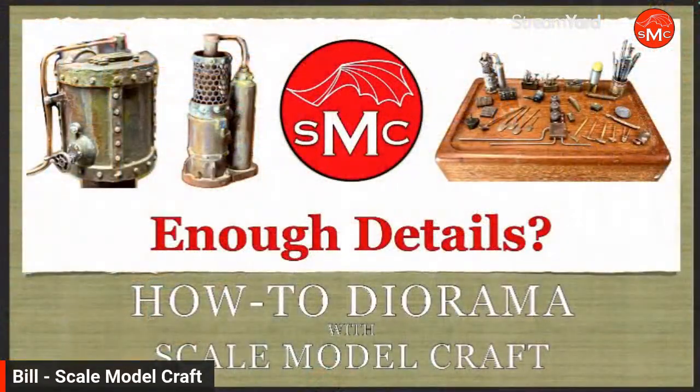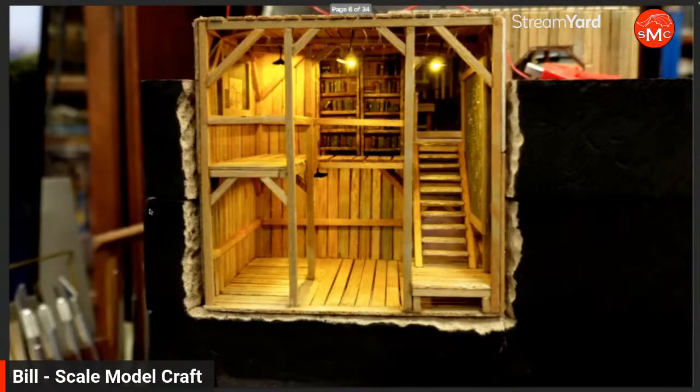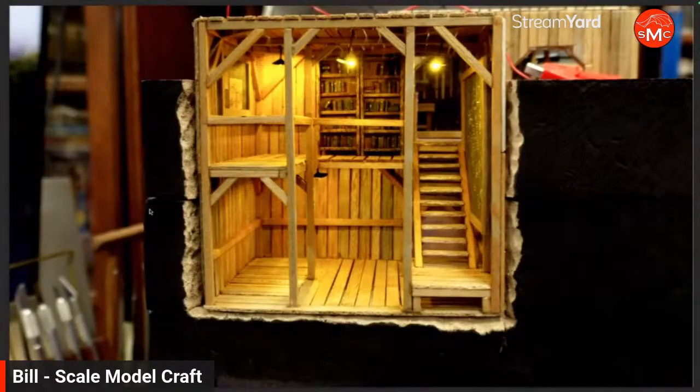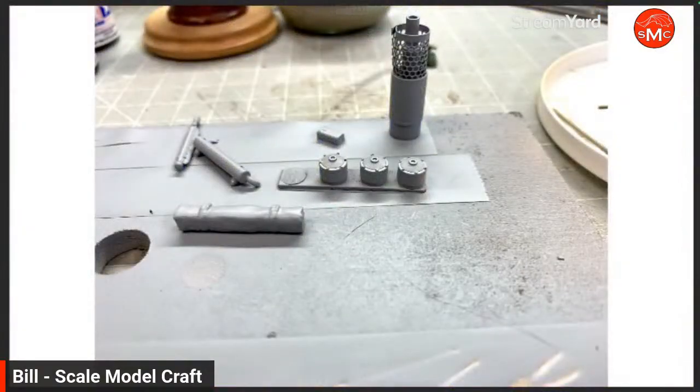Going back to what I worked on this week — this is Captain Livin's Lab. It's meant to be where he's trying to figure out the type of fuels to use in the flame projector he's building. I had a few things in there and it looked pretty good, but it was a little barren. I had the big elements but there was nothing filling the corners. So I started building more details.